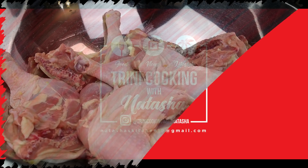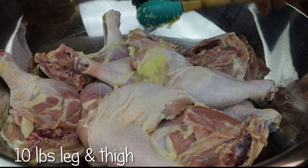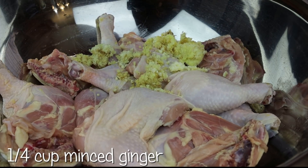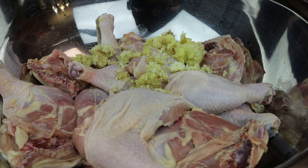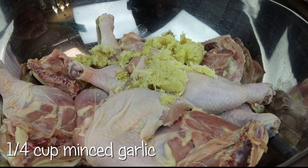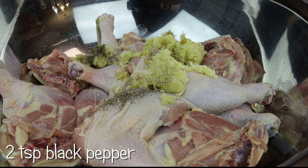To start this recipe, we have our chicken that we already washed and cleaned. To that, she's adding in ginger and minced garlic. Black pepper goes in next.